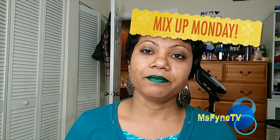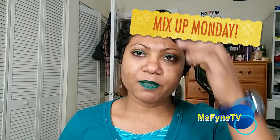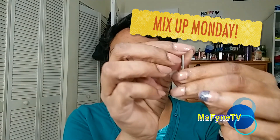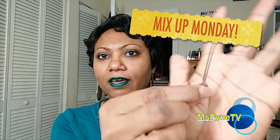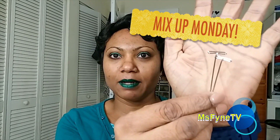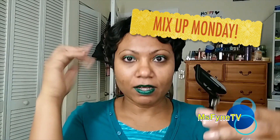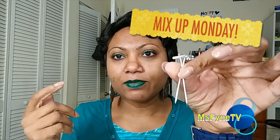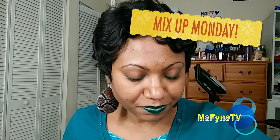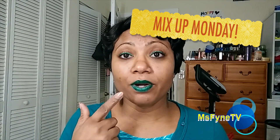I went to the beauty supply store and I got some of these pins — these are like the little T-pins, and they're used to hold the wig onto the wig head. I'm absolutely loving these things, makes my life so much easier.